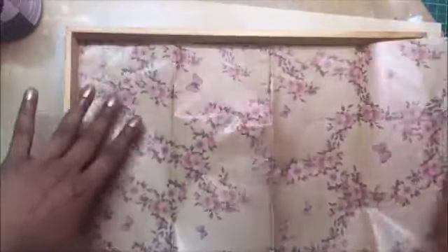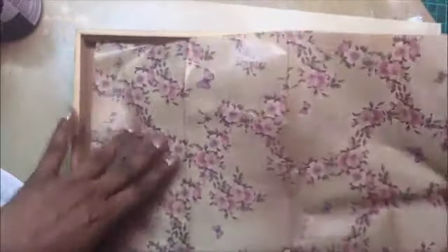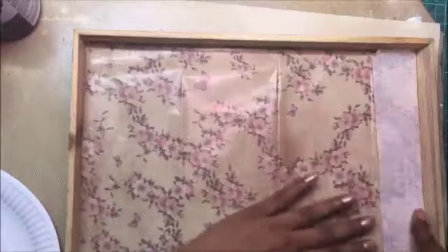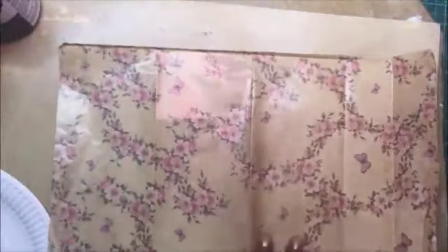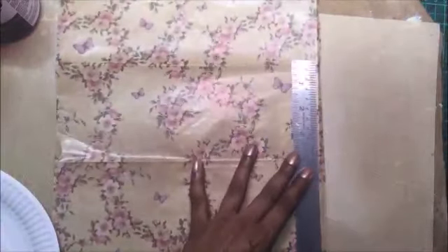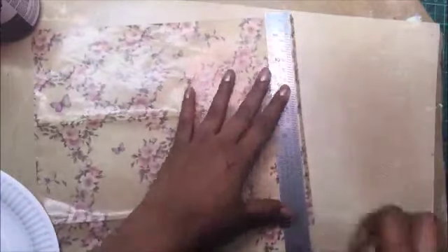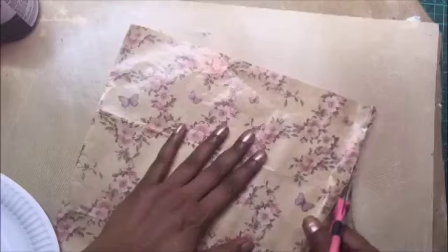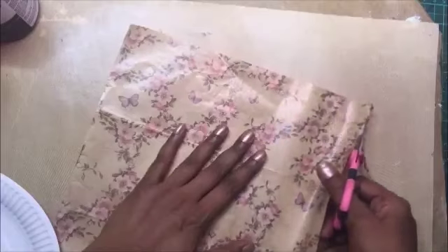First, you must clean the surface thoroughly with a cloth. Then let us cut the decoupage paper to the size of our tray. I am laying the paper on the surface and marking where it ends, then using a ruler to draw a line on the markings because I want to be really precise. The paper should not be too big or too small, otherwise there may be defects in the project. I have marked the paper with pencil and am using scissors to cut off the excess.